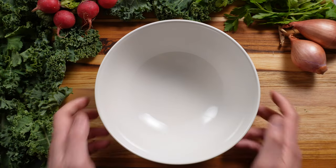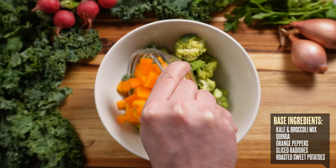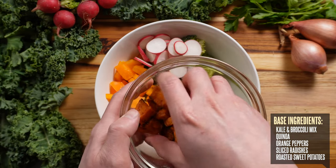For our second bowl, we're going to start off with a kale and broccoli base. Then add a scoop of quinoa, some orange peppers, some sliced radishes, and some sweet potatoes that I seasoned and roasted in my air fryer.